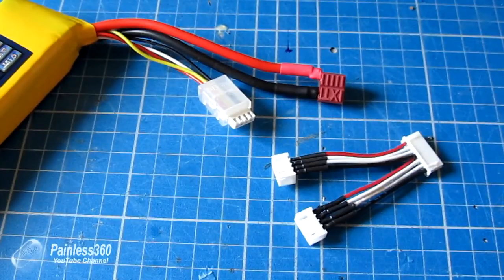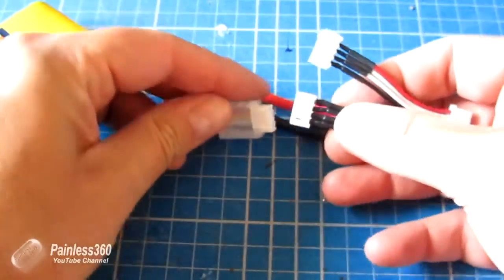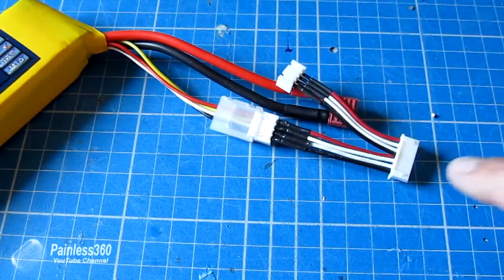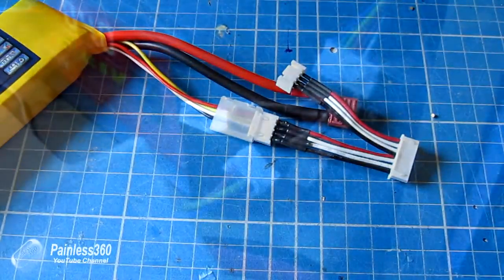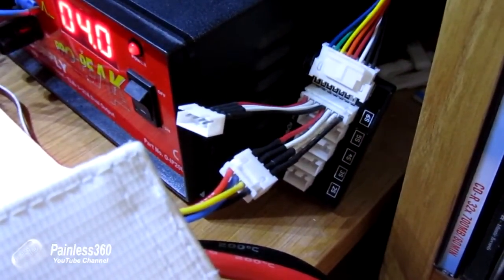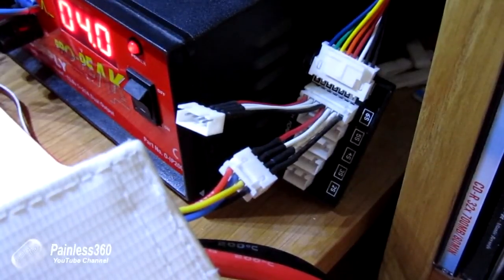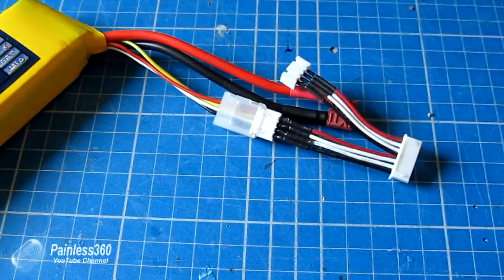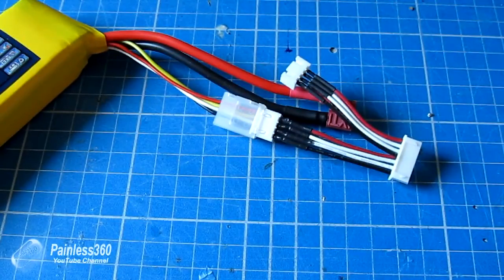That works fine if there's a great connection, but if there isn't, it really struggles. If there's any resistance in the connection between the balance plug and the lead going into the charger, then any current that flows through those wires into the individual cells to balance them will cause a voltage drop — which means the charger never actually reads the correct voltage.